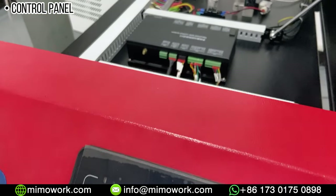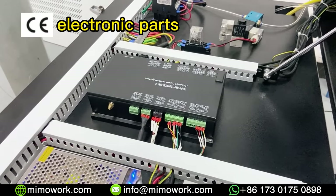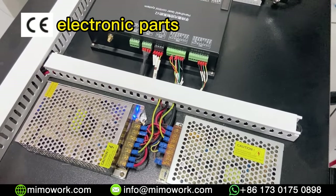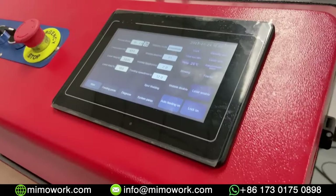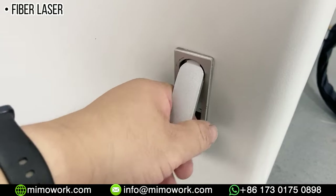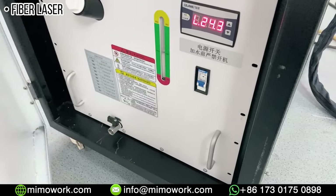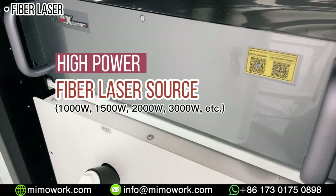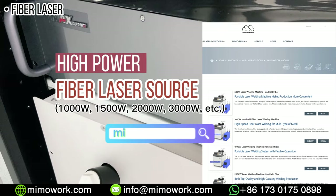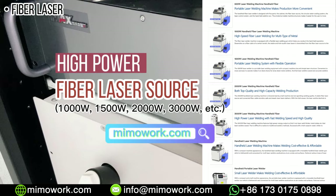Behind the control panel is the electronic part of the whole machine. All of our electronic components are CE certified. The fiber laser source is the energy core of the whole machine, with high output power starting from 1,000 watts all the way to 3,000 watts, while offering superior beam quality.